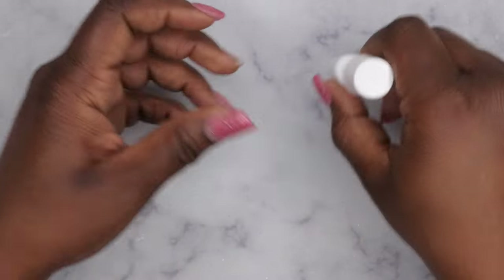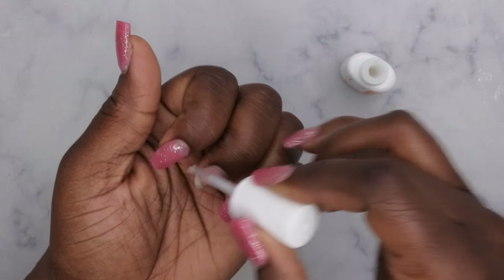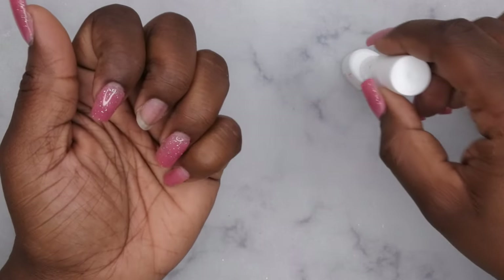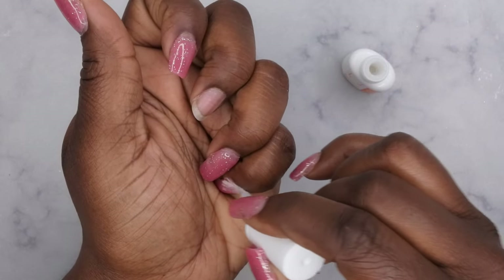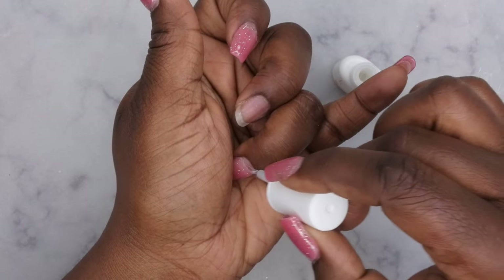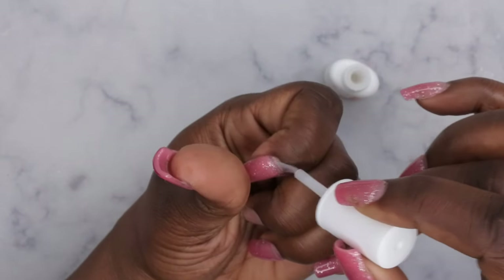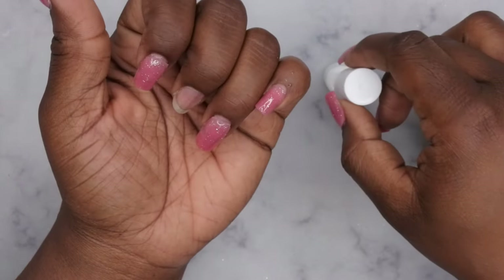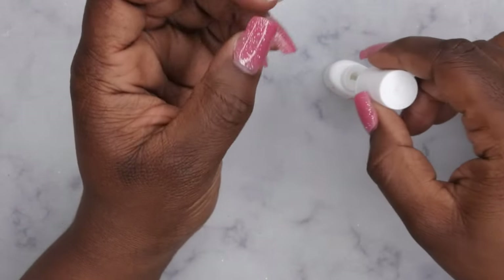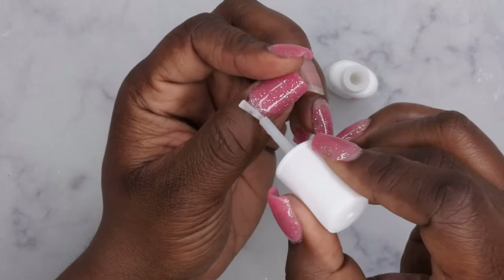What I'm going to do is just apply some of the product at the cuticle and sidewalls of the nail and see how easy it is to get the product to pop off. Normally when I remove my nails, I go in with cuticle oil and then soak them in warm water and pop them off. So I'll be interested to see how easy it is to get them to come off with this.